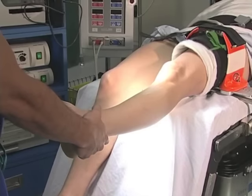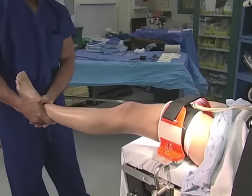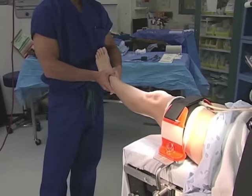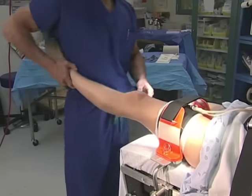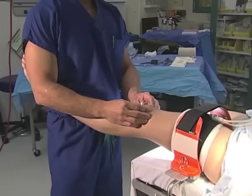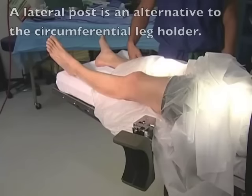A surgical assistant holding the leg may push the leg laterally or into valgus to expose the medial compartment, and medially or into varus to expose the lateral compartment. If a surgeon is operating without an assistant, the surgeon may push the leg on his hip and use his own hip to position the leg into valgus for the medial compartment or varus for the lateral compartment.